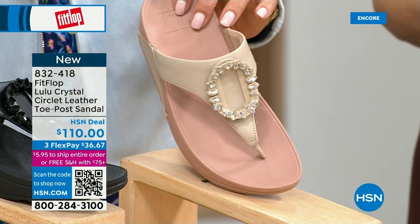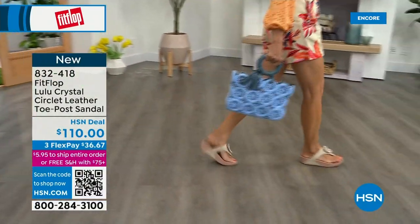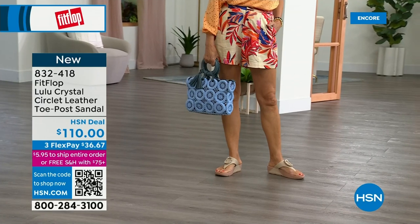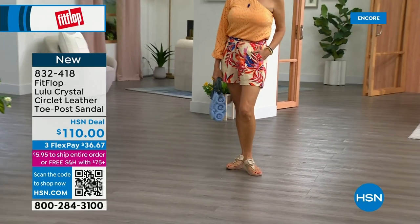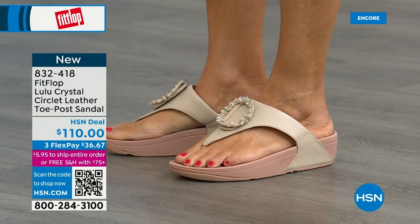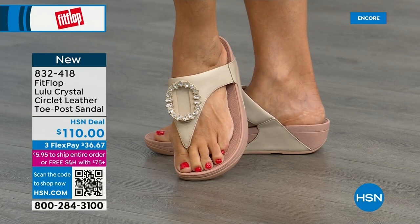Even though you have that gorgeous embellishment, none of that is going to be touching your foot. This micro wobble board technology is that triple density foam: firm cushioning at the heel, soft density foam at the arch, and medium density foam at the toe box. That's going to absorb pressure, absorb shock, and diffuse all of your weight evenly. There's a little bit of a lift to properly align your foot. This is very new to FitFlop's line, so we wanted to bring it out so you could see it.